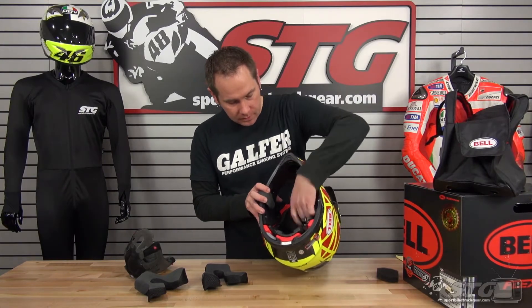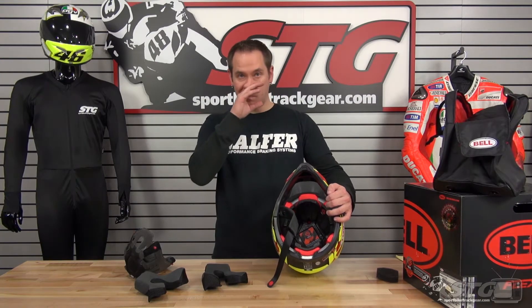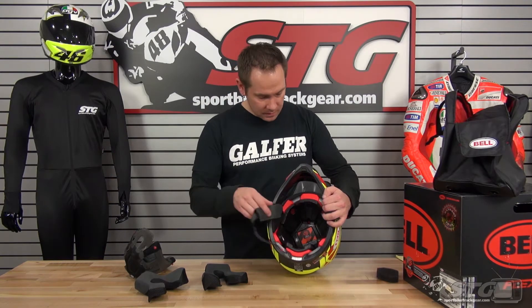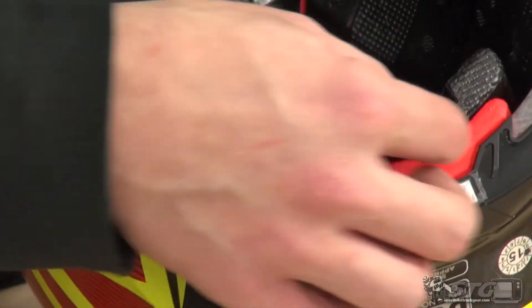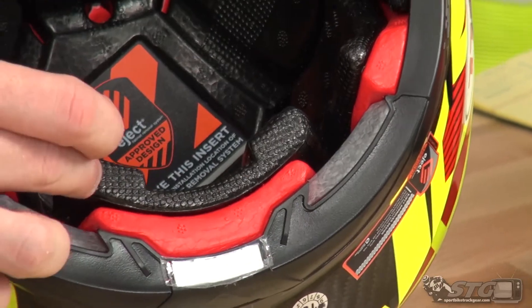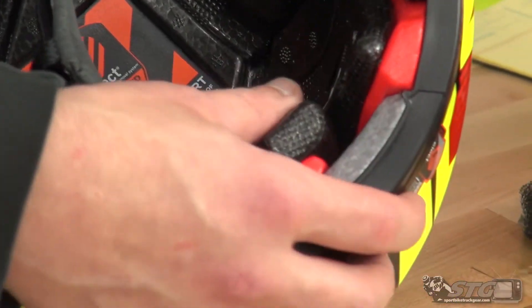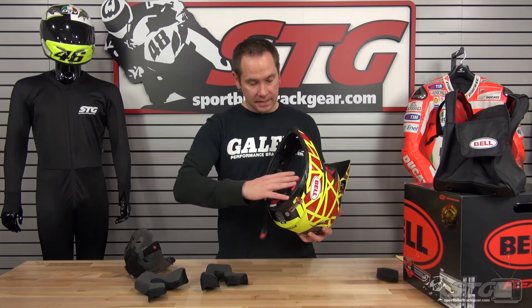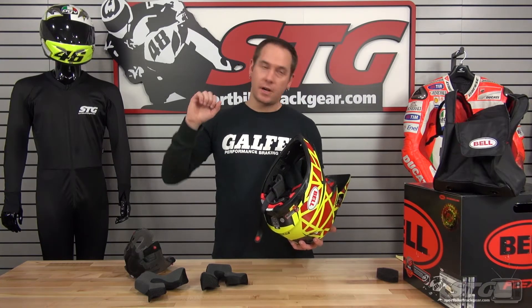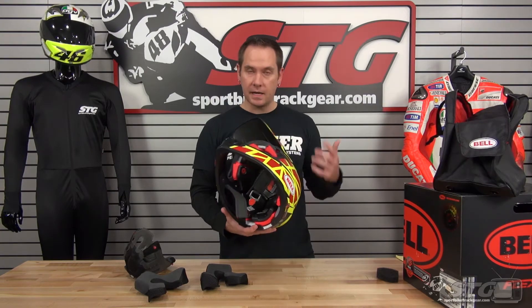With the liner out, you can really get a good look at the three-layer liner system Bell has come up with. Between those three layers, it's designed to work at three different speeds of impact. For low-speed impacts, the red portion does the majority of the work. At mid-speed, the black layer and the red layer work together. In a high-speed impact, all three layers — the red, the black, and the silver on the far outside — combine to reduce as much energy coming into your head as possible. Because the liner can move, it also helps reduce rotational impact, so that if the helmet tries to twist your head, the flex inside means less energy is transferred to your head and spinal cord, helping reduce neck and head injury.